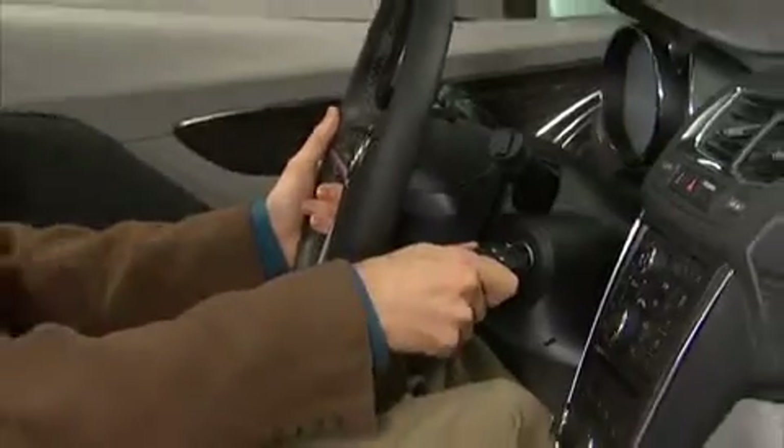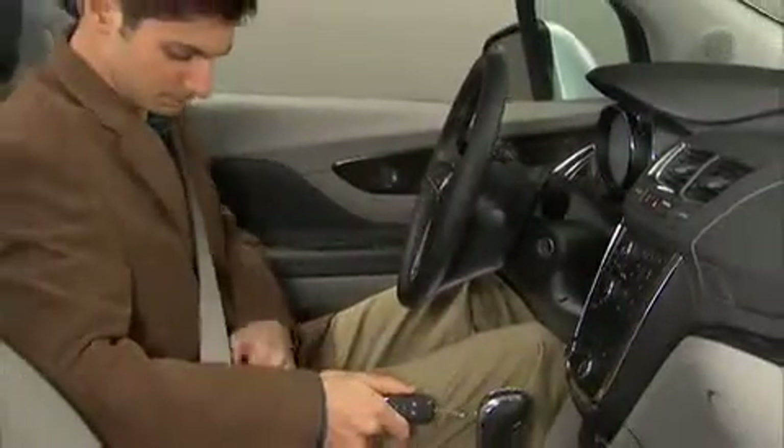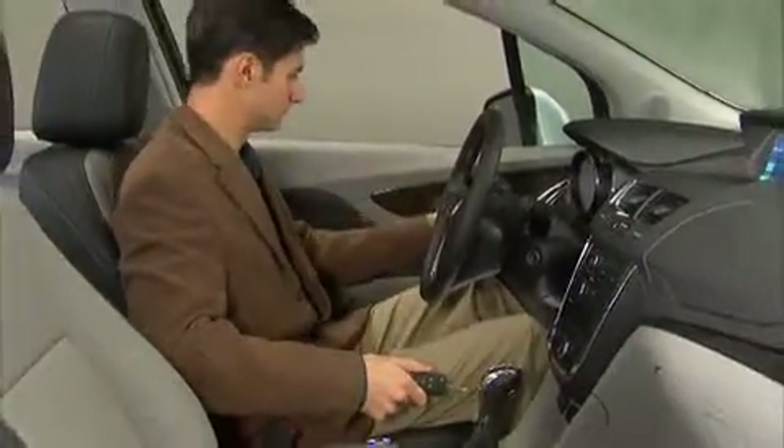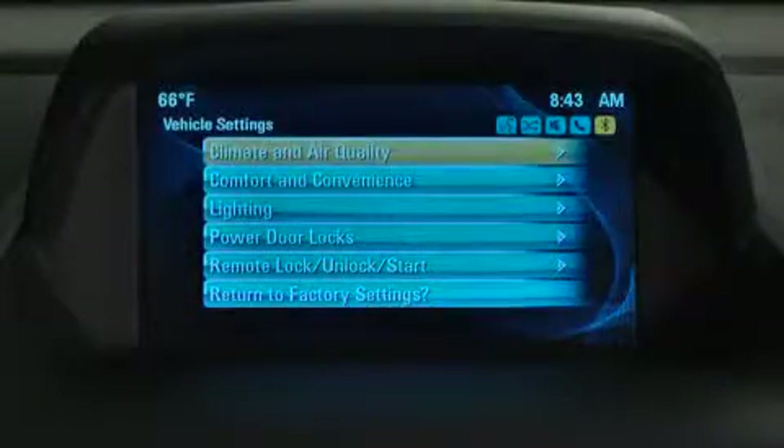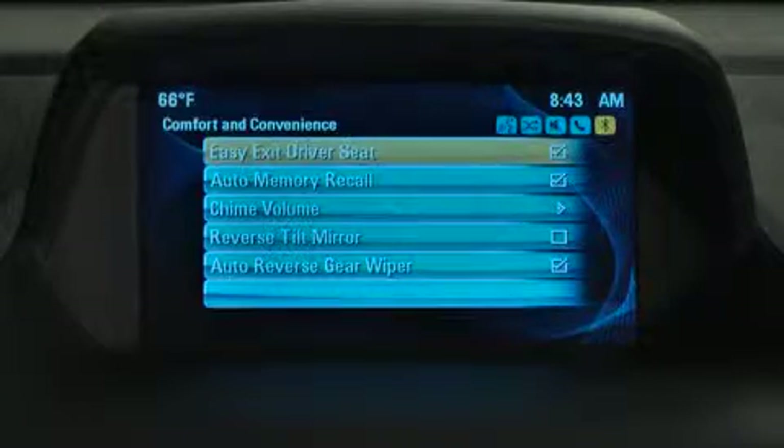Encore also includes an easy exit driver's seat that automatically moves the seat rearward to provide more room when exiting the vehicle. Use the IntelliLink system's vehicle personalization settings to turn easy exit on or off.